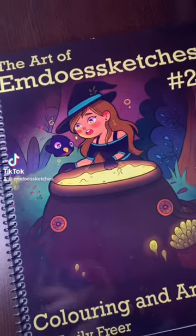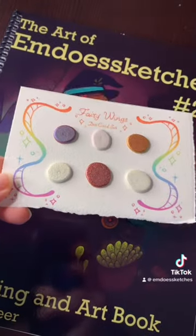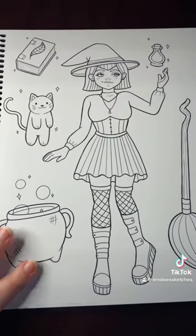Hi, today I'm coloring a page out of my second coloring book, but I'm going to be using some of my color-changing watercolor paints to give it a really cool special effect.